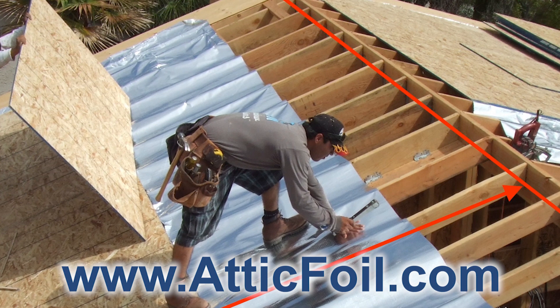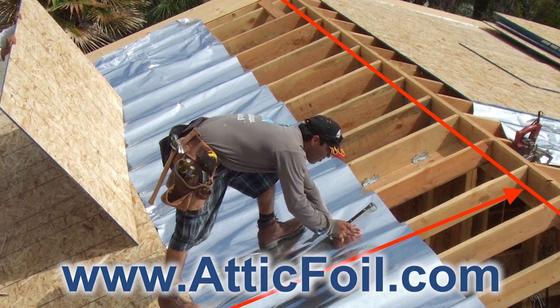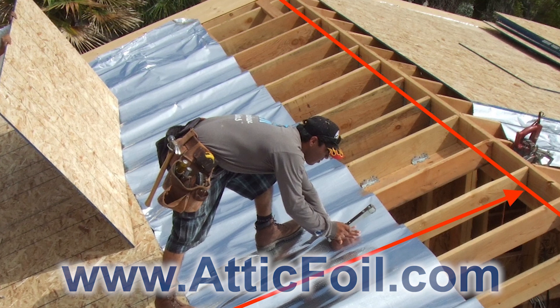For more information, visit atticfoil.com. If you're a builder or contractor, we offer quantity and contractor discounts, so give us a call or visit the website at atticfoil.com.